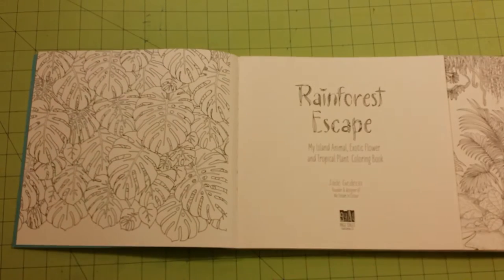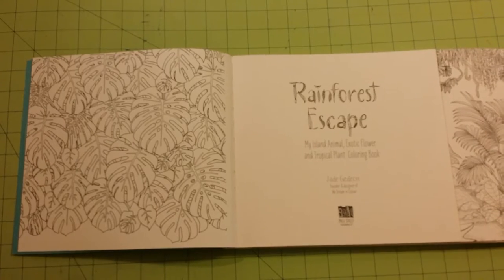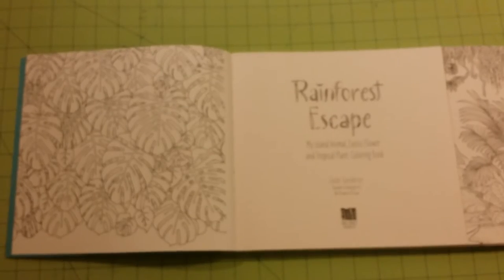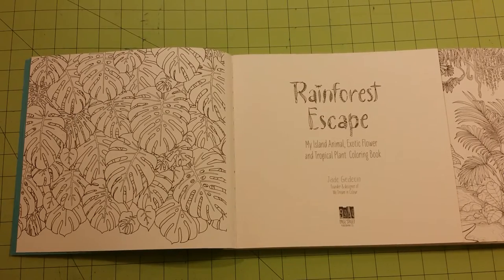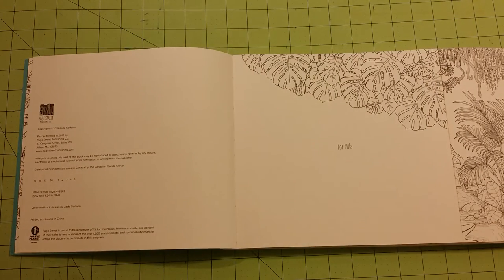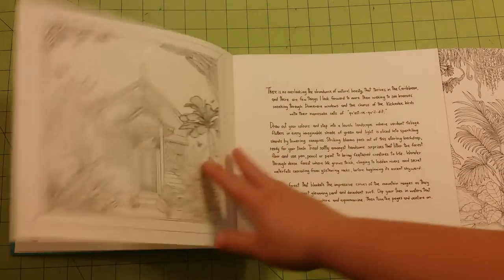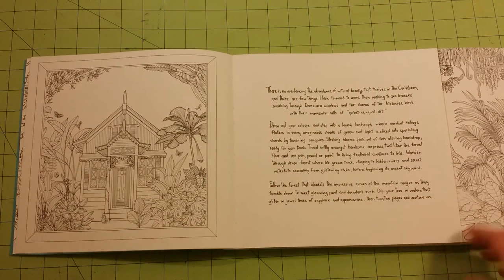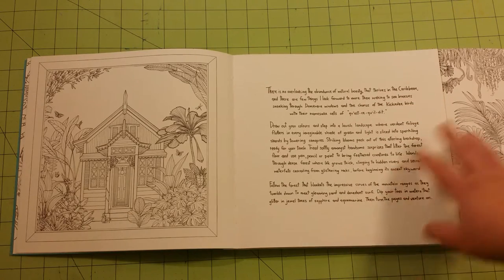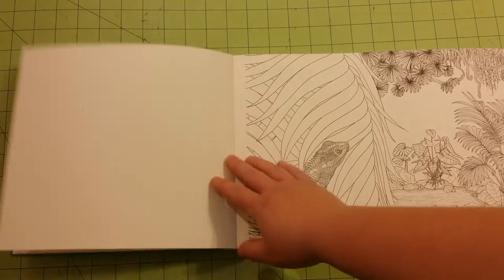Then you have the information page here, and more information over here — publications and stuff like that. This tells a bit about why they did the book, and different colors and things like that.